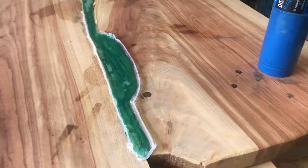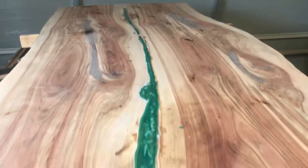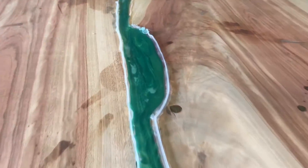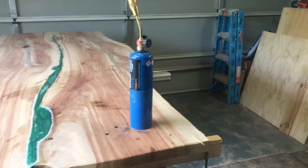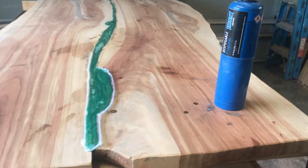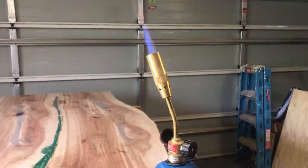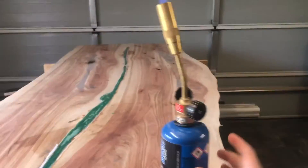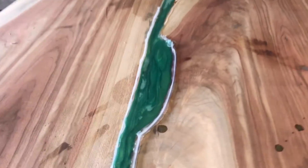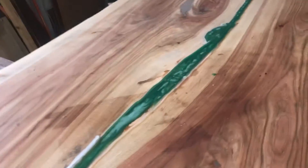Very happy with it. There are still lots of little air bubbles but that's just from the pour itself — not much coming up from below, which is good. Before it starts going off I'm going to hit it with the flame to get a lot of that surface stuff off in one go. Very hard to record and do it at the same time.